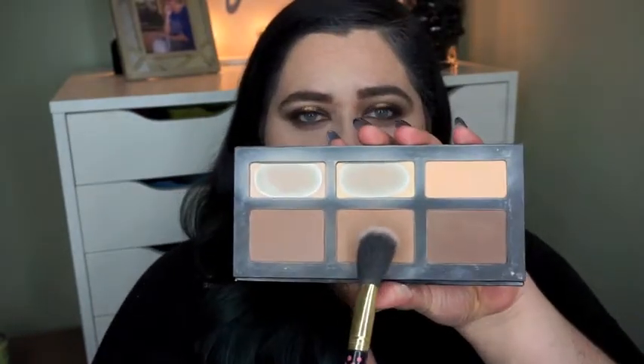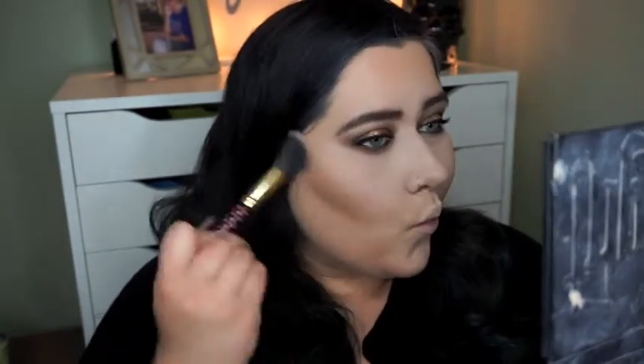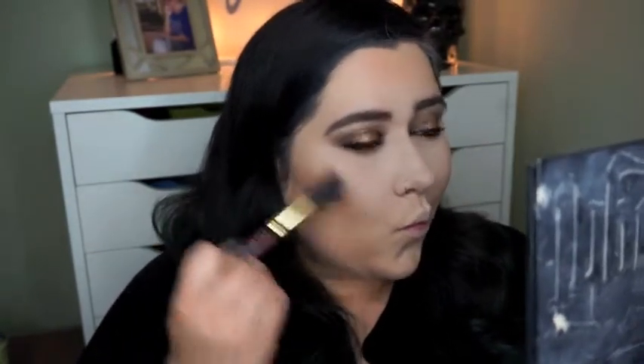Now I'm using the Kat Von D Shade and Light palette and I'm just using that medium contour shade and applying that further into my hollows to create even more depth — right there in my cheekbones, along the side of my nose, under my chin. Just making sure it's all really blended nicely to make my face look a little bit smaller.